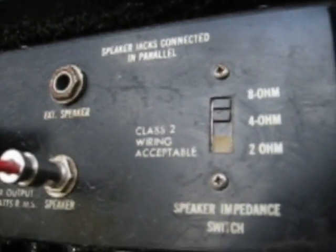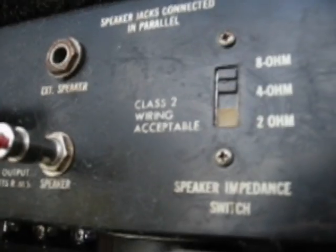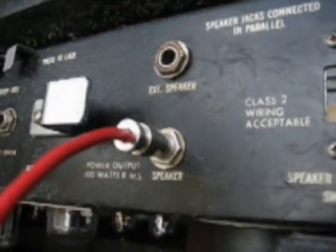I have a fan that I run in the back constantly, because while you're playing you need to keep your tubes cool so they don't overheat. I read somewhere that if you have a fan in the back of your amp, it increases the life of it pretty well. I've got the impedance set to 8 ohms because that's what the cab is at — if I had another cab, I'd set it to 4 ohms.